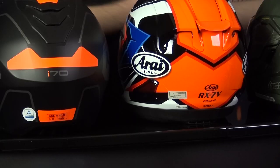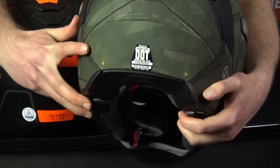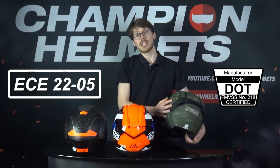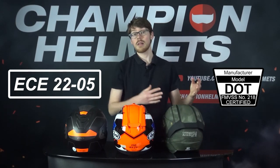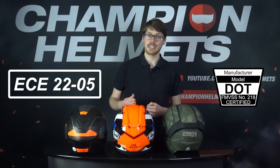This is what a DOT sticker looks like — it'll say DOT as well as the helmet's name in large letters. But the main letdown in the DOT testing system is that it's random, so helmets out there with a DOT sticker may not have actually gone through the testing yet.